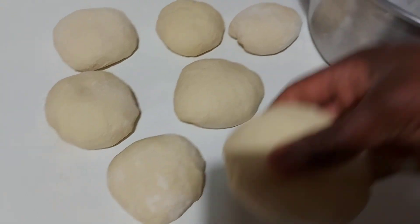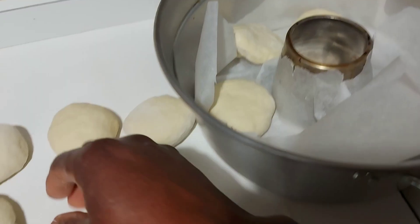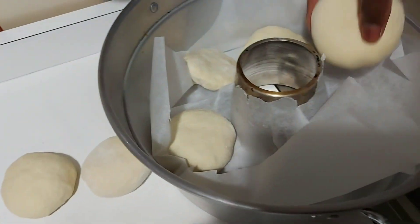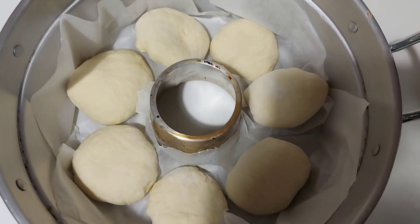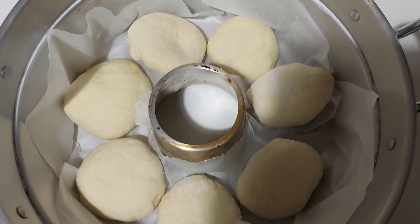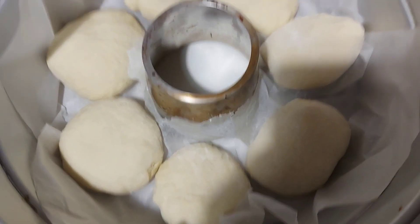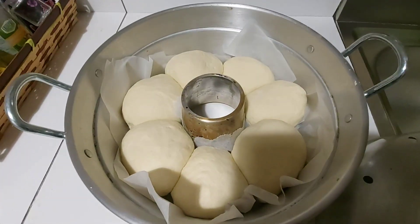I'm going to add it into my oven pot and allow it to rest for another one hour before cooking. I'm going to cover it and allow it to rest here for another one hour. See you guys in one hour!